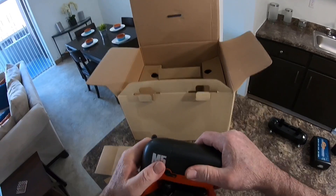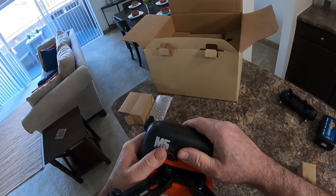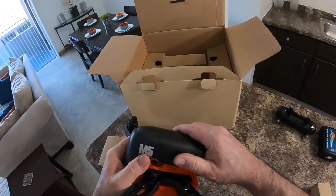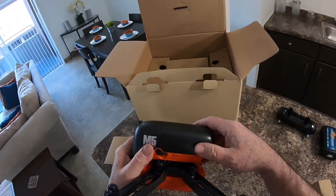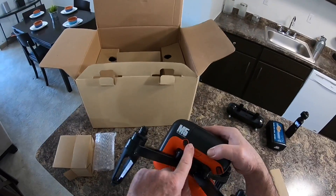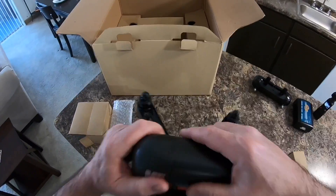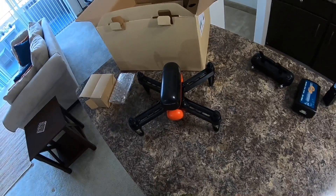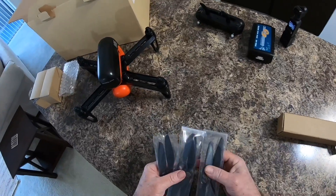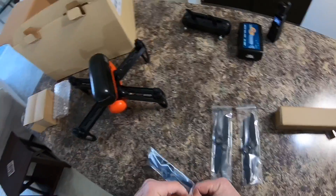I saw a couple of videos where the person was able to pull the battery right back off, but mine's not doing that - you have to do the lock release to make that happen. Hit the lock release because mine snaps in there good and it doesn't pull out. And here's the bag of props - they give you two spares.